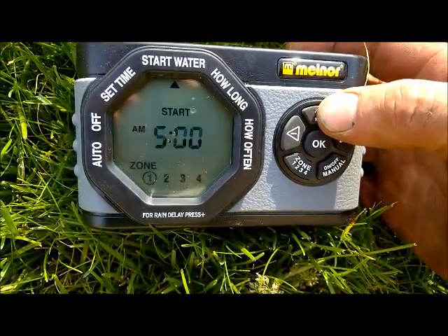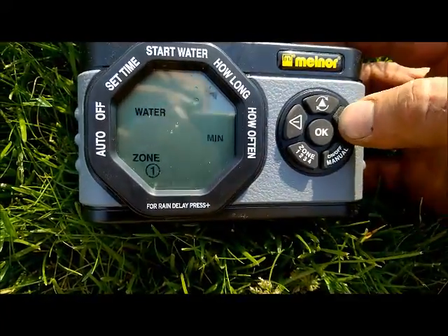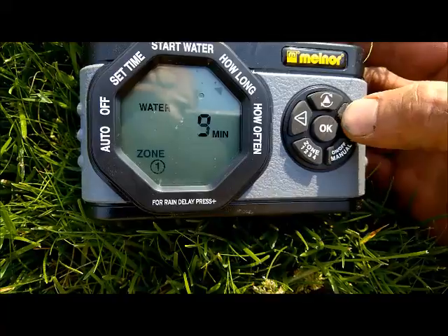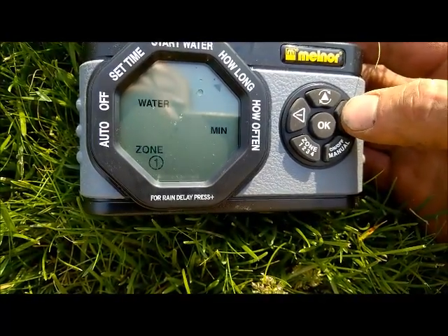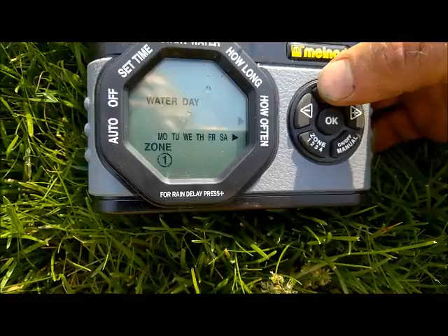Hit the top button and it moves over to how long. We're going to set it for 15 minutes. Then hit that center button again to move it around.